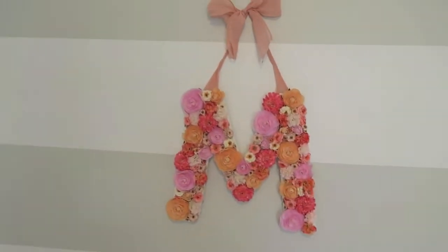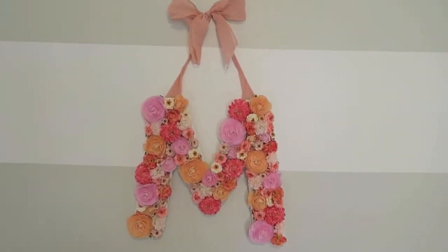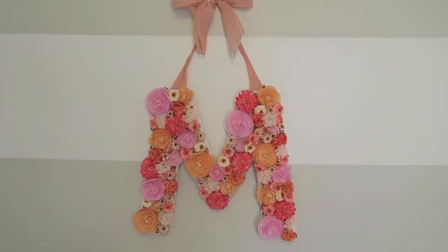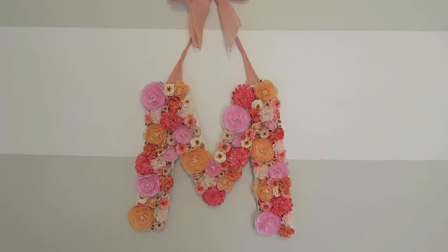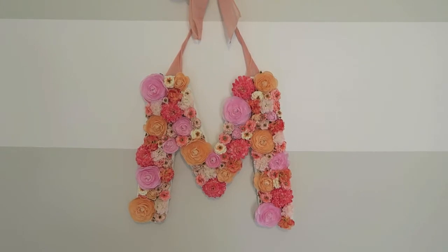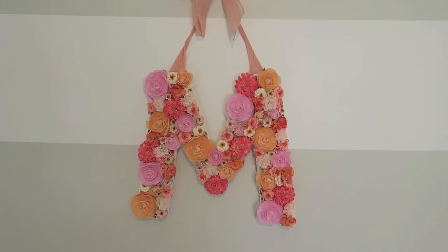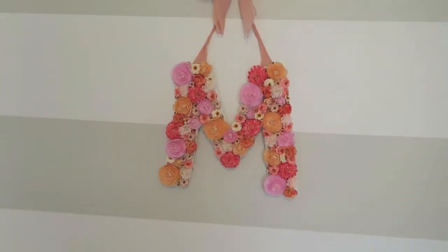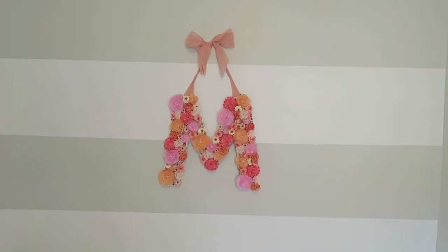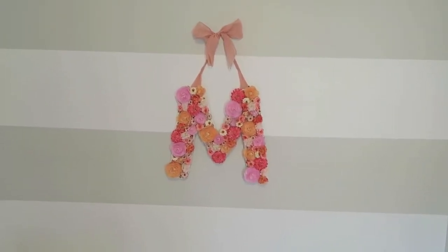Coming a little closer, this floral 'M' I actually made myself. I saw one on Pinterest that I was in love with but it was like $200, so I went to Joann Fabrics where I got the M, the flowers, and the ribbon. I hung it up and I really like how it turned out — much less expensive, so I was very pleased.